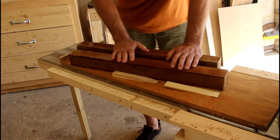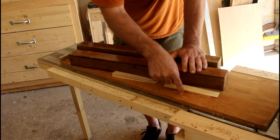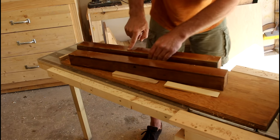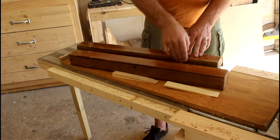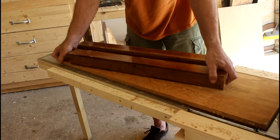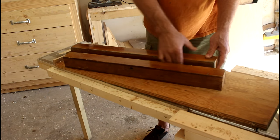I made this planer sled to help me with that. This is just a piece of three-quarter-inch plywood — an old beat-up piece, but the main thing is it needs to be flat. Then I had two old legs from an old table, and I checked them and these are very square. I screwed them in from the bottom side, just a couple of screws to hold them in, and I checked to make sure that these are 90 degrees to the bed.